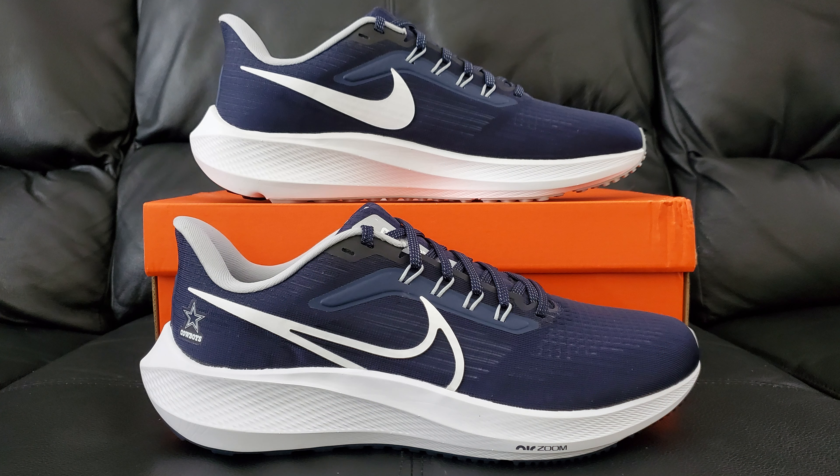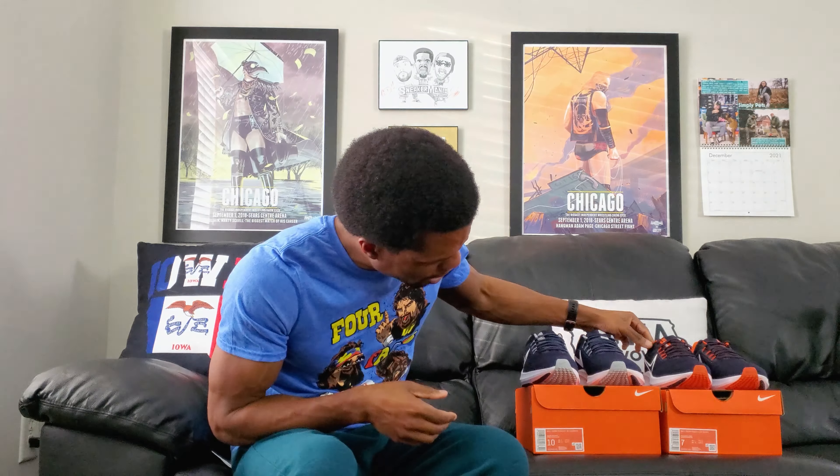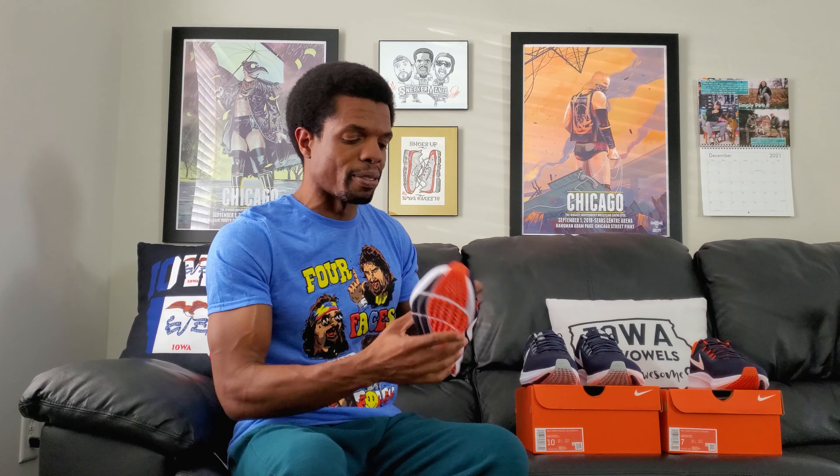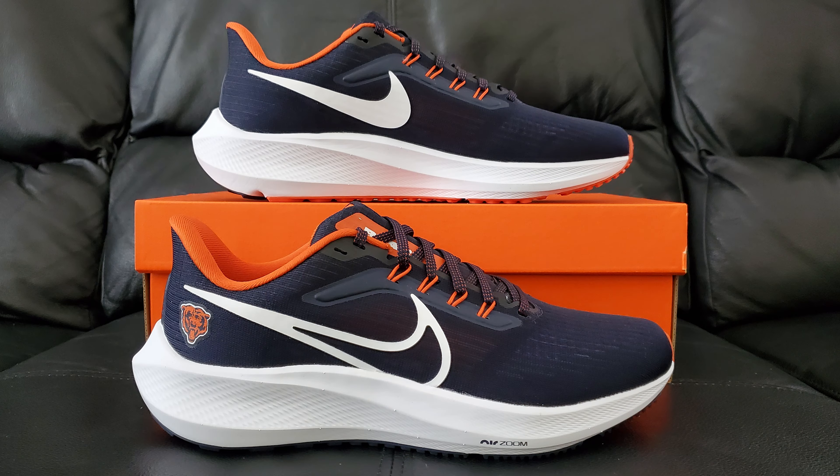So just to let you know what we're talking about, for those of you who didn't read the stuff in the beginning - this one right here is the Nike Pegasus 39 in the Dallas Cowboys colorway. I think there's a longer name because it has Zoom in there, it's the Zoom Pegasus. And then you have this one over here, which is the Nike Zoom Pegasus 39 in the Bears colorway. That's the whole thing - what they are. I'll give you a quick backstory and then we'll move on.